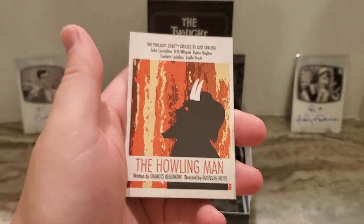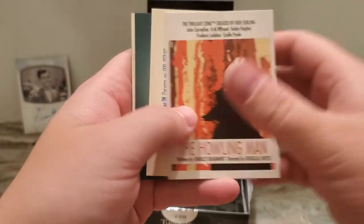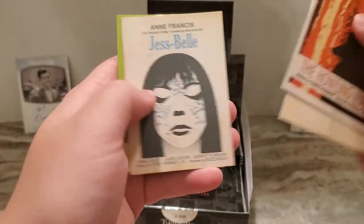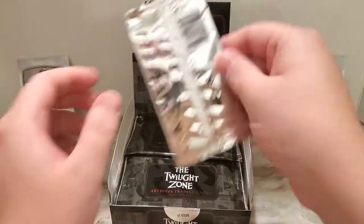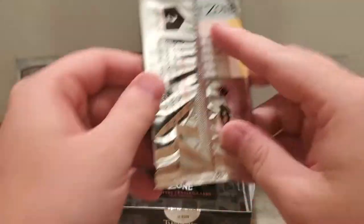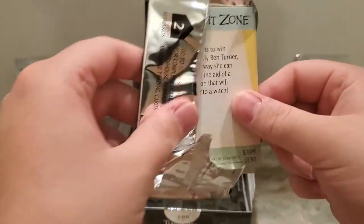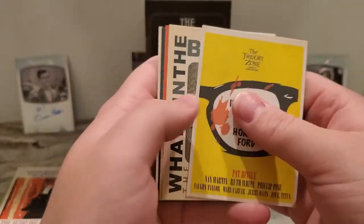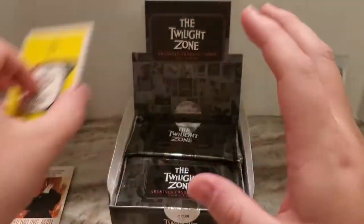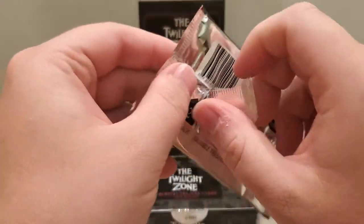So let's go ahead and break this one open and see what we get. If you are a fan of the Twilight Zone, I would highly recommend it — I've bought several of their products, and this is definitely my favorite one. Just like the Howling Man — first of all, it's a great episode, but the artwork is amazing. It has the credits. These are just awesome. I am definitely going to have to see if I have a full set with this.